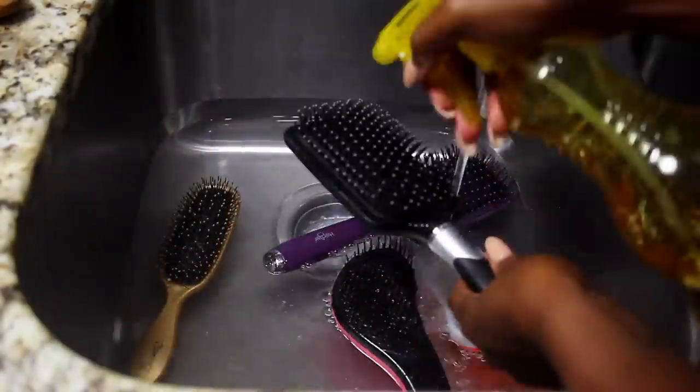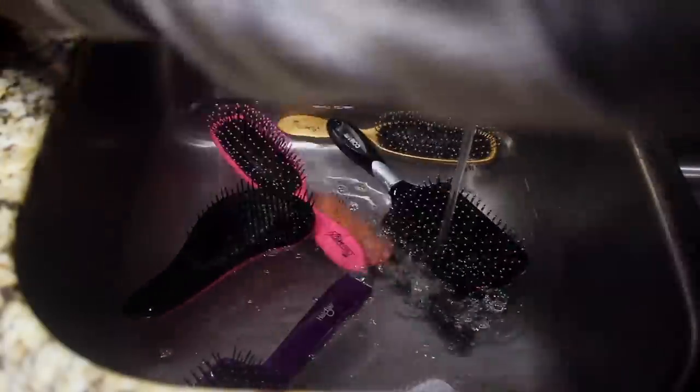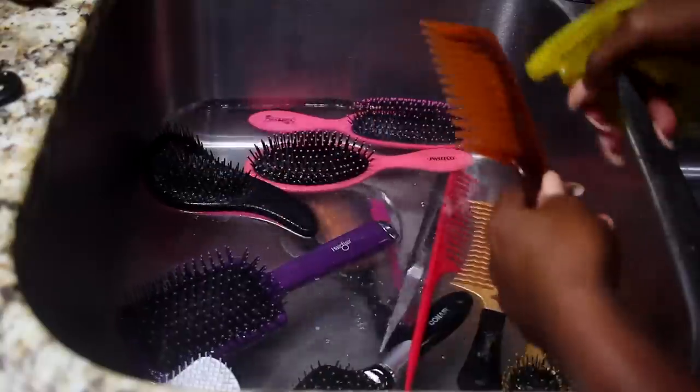I'm just making sure I spray all of my brushes with a little bit of apple cider vinegar, and after I spray them I'm putting them in the sink of hot water, making sure they're facing upwards because I'm going to be adding shampoo in a minute.